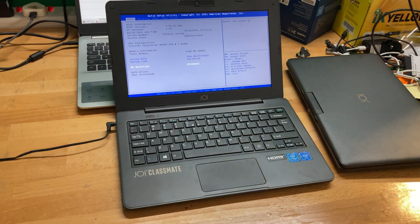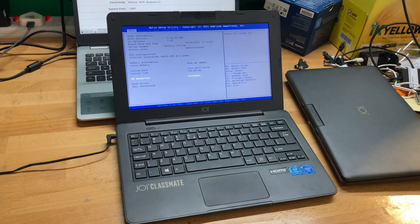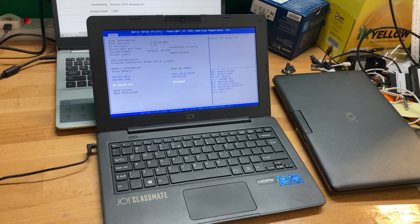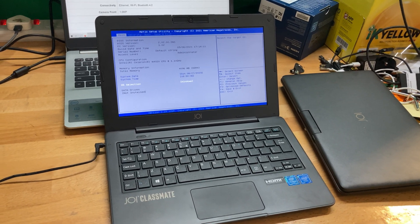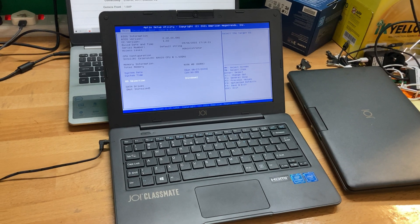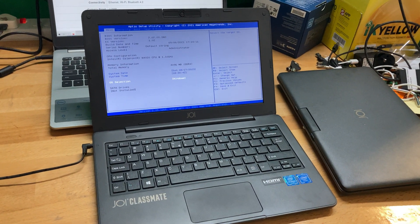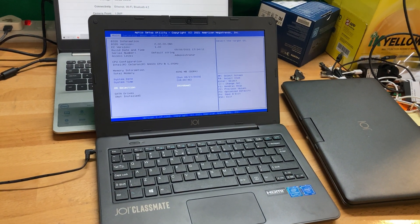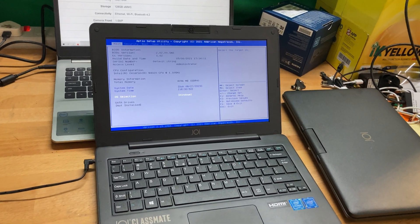Today we're doing a video showcase on this Joy Classmate 10. It's a very low-end laptop with fully plastic construction, Intel Celeron dual-core N4020 at 1.1GHz base clock, Intel HD Graphics 600, 11.6-inch 1366x768 display, 4GB RAM, 128GB of eMMC storage, Bluetooth 4.2, and Wi-Fi connectivity.